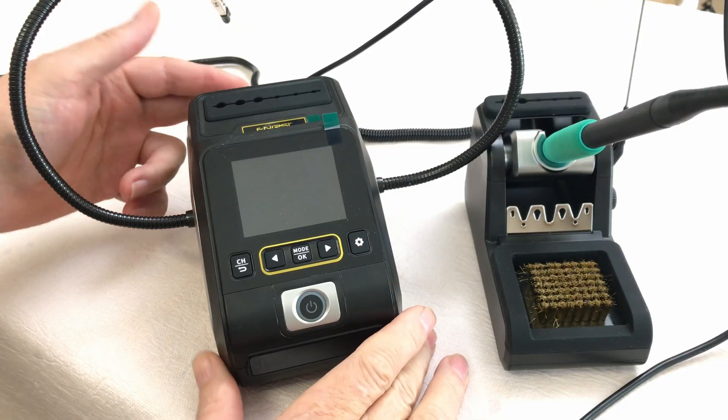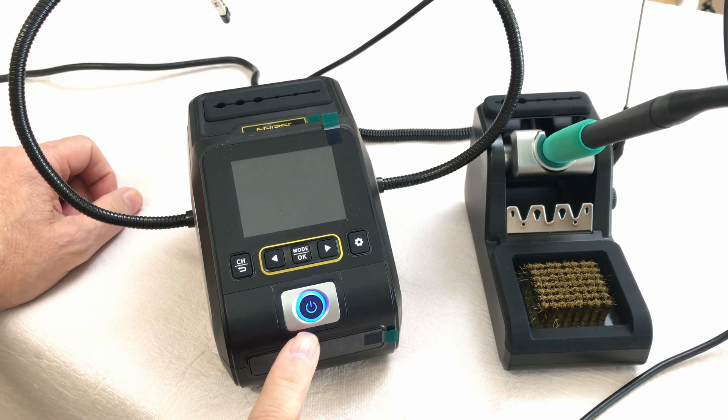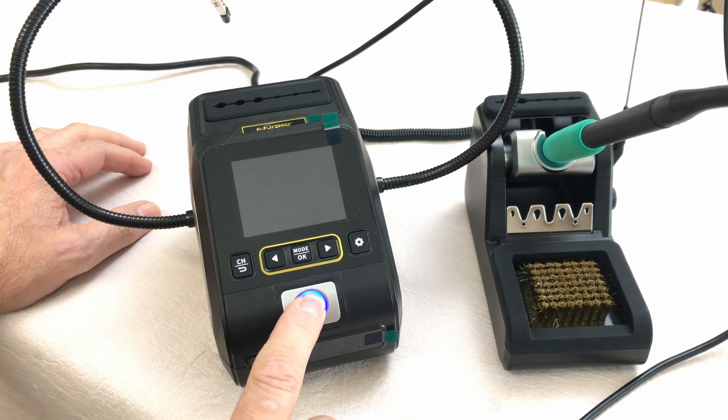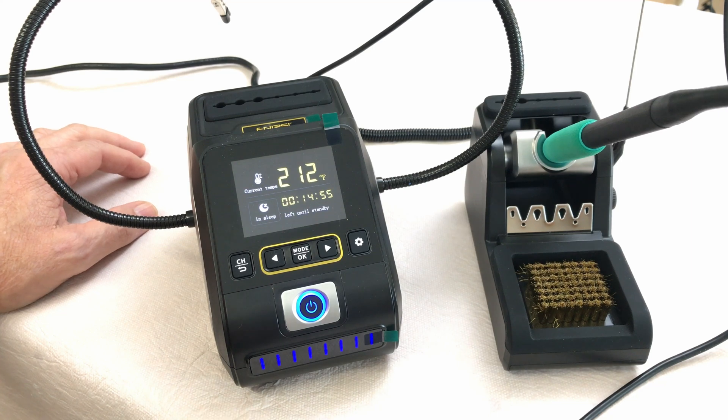On the back of the main unit you have an on-off switch to power the unit. You can let it sit on your bench, and when you're ready to use it, hit the power button on the front to turn it on or off. It starts up in sleep mode or standby mode.